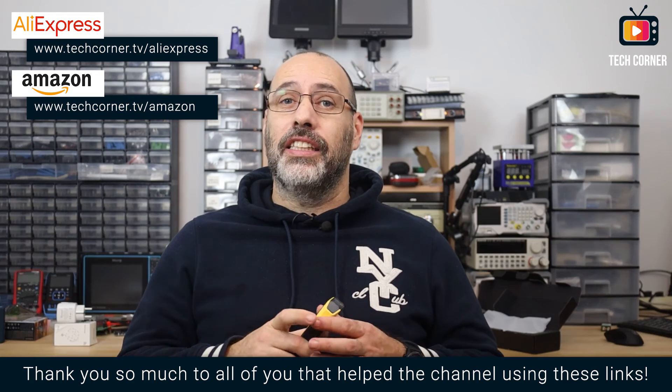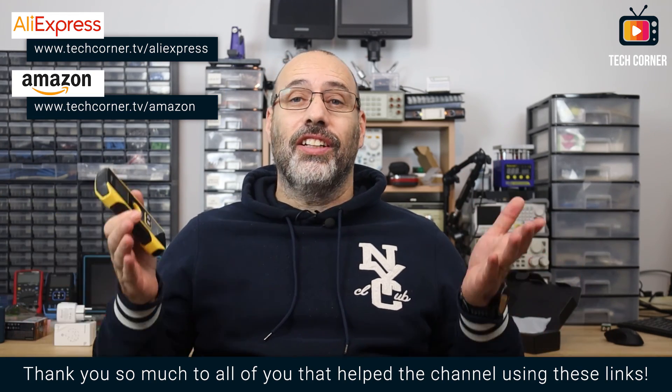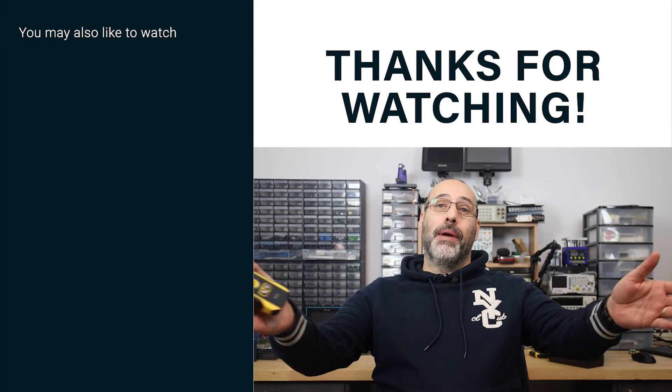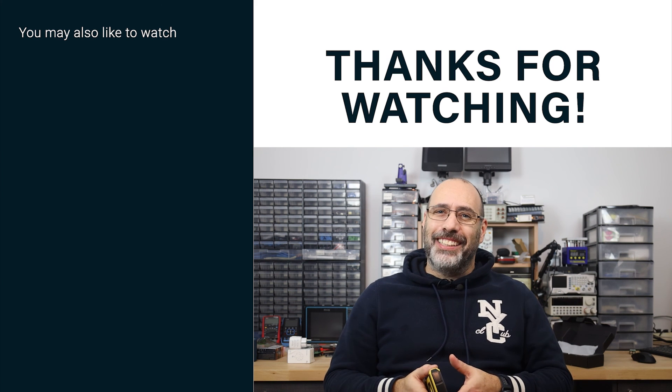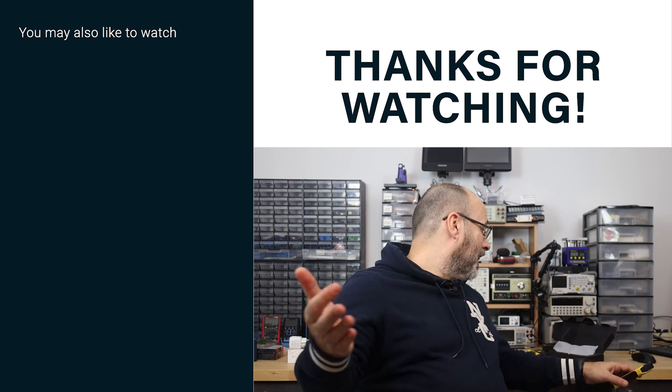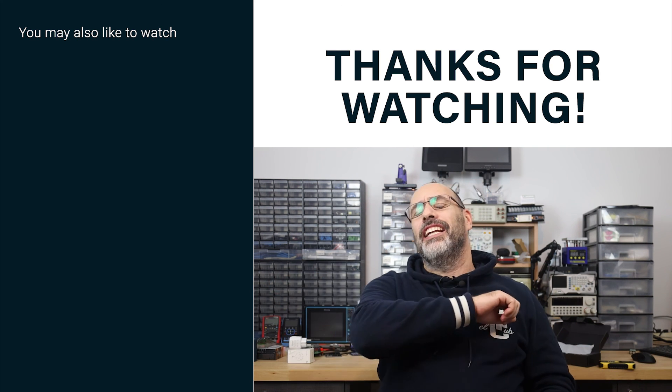Personally, I already liked the WD-01, so it was no surprise that I also liked working with this new model. It is precise and detects both metal and electricity very well. I didn't have the chance to test it with wood studs so I can't fully testify on that part. If you need one of these devices, you can use the affiliate links on screen or in the video description for your purchases on AliExpress or Amazon to sponsor the channel at no extra cost to you. If this video was useful, hit the like button, and consider subscribing since I receive new devices for review every week. Thank you for watching — see you in the next video.